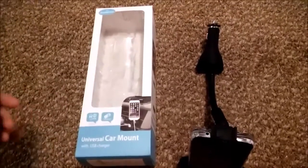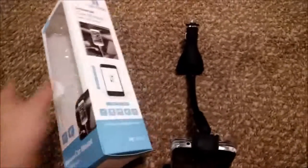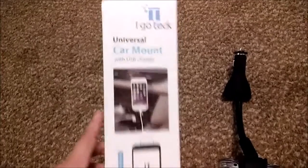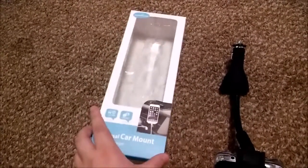Hello everybody, this is Lori. I'm going to be reviewing the iGoTech universal car mount. It does come with a charger — a little cord — which I left in my truck because I took this out to review it.